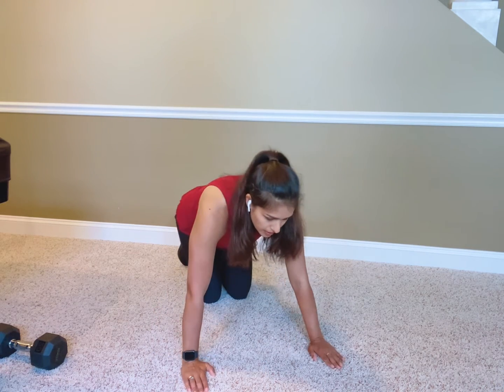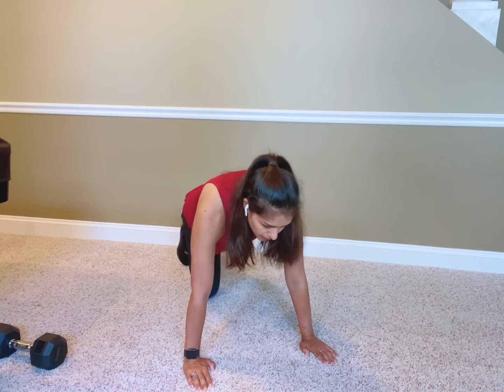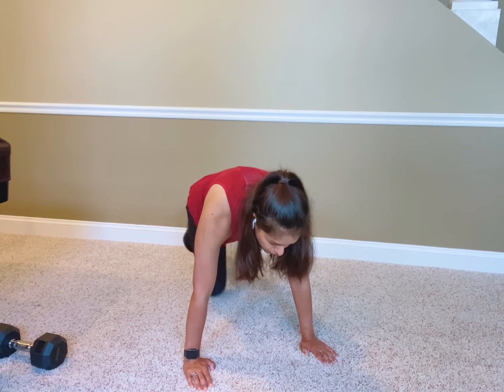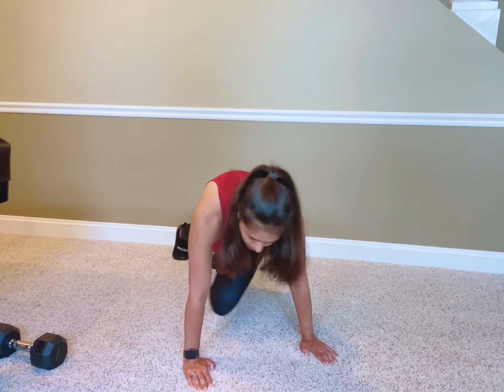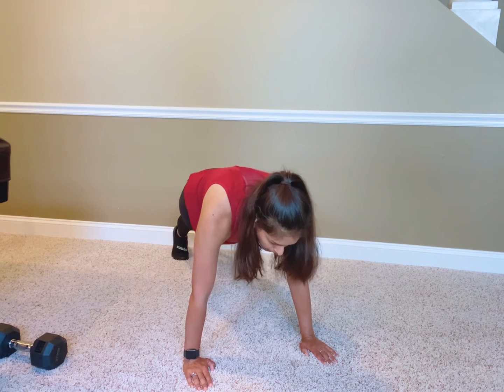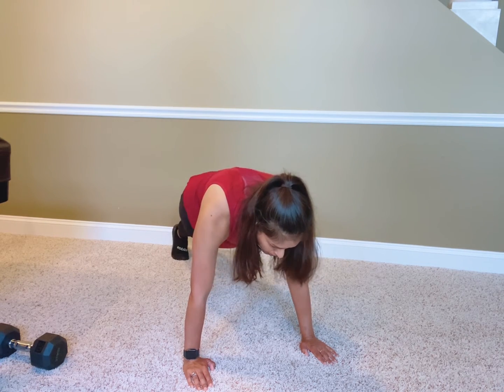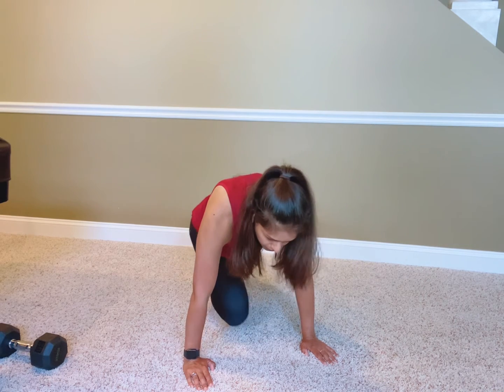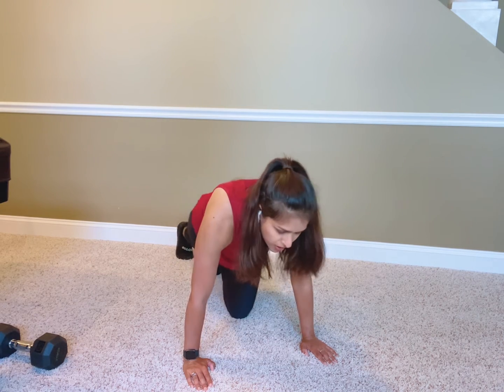What I mean by adding in a combination is sometimes I like to add slow mountain climbers — two to four reps — and then bring it in, over, and out. So two mountain climbers in, over, and out.